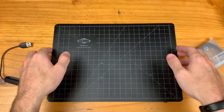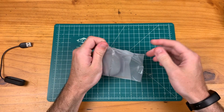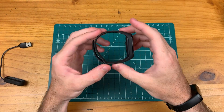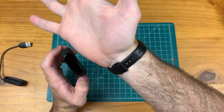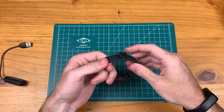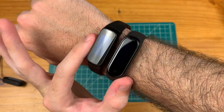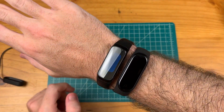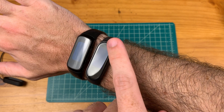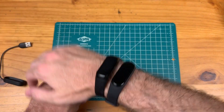Let's check out the Mi Band 4. Straight out of the box I can see that the band is a bit more on the gray side than the black of the Galaxy Fit as you can see on my wrist. It is just ever so slightly larger than the Galaxy Fit in terms of the device itself. The screen goes from about here to here, and there is some bezel on the top and bottom — looks like we can't really get a full screen experience on these fitness trackers.